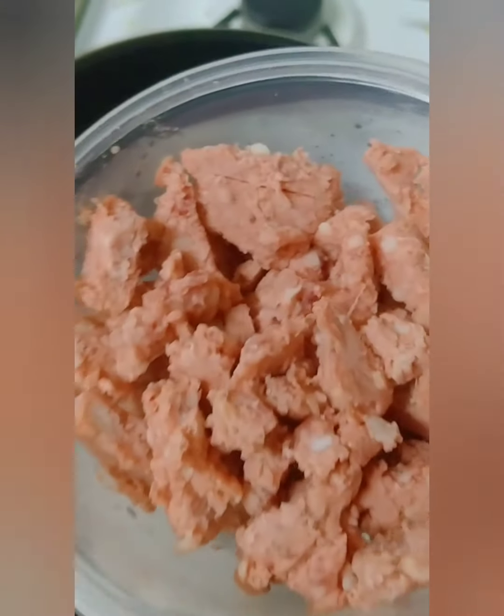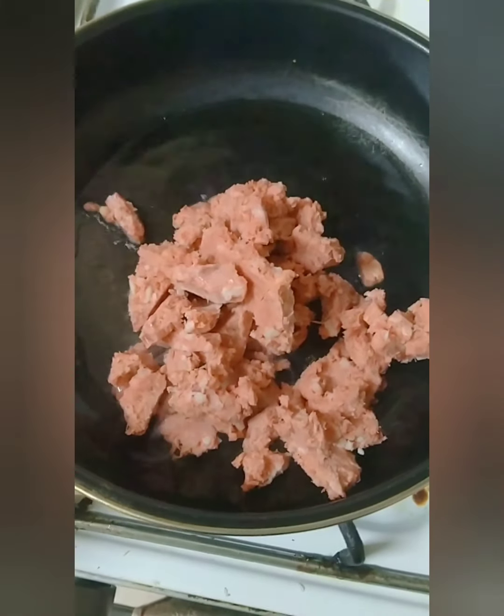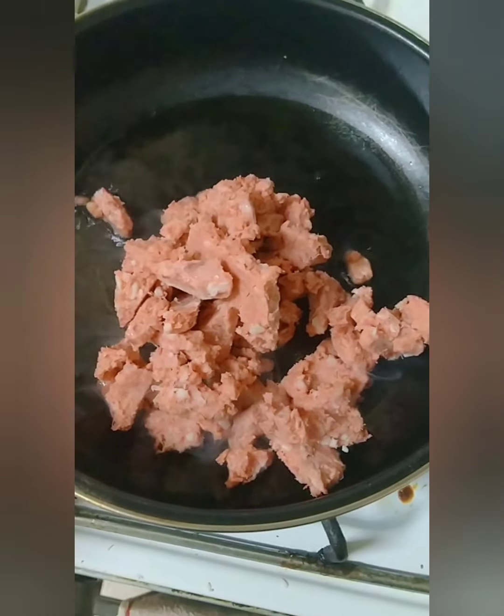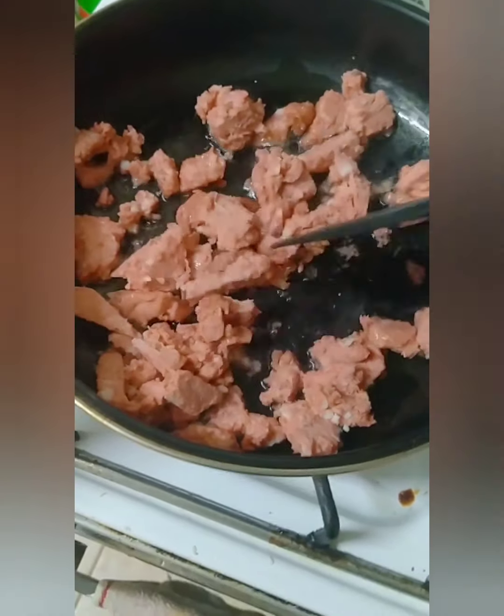I am ready to go. Nagsalang na po ako ng kawali and then may mantika na po siya and mainit na po siya. Lagay na po natin yung beef na aking dinuro. Burger beef po ito.